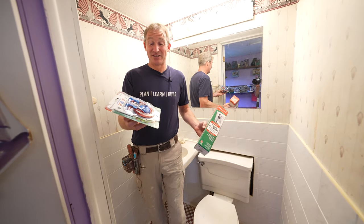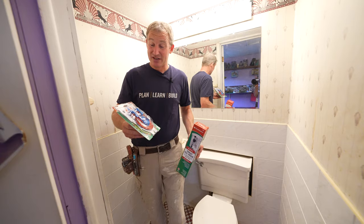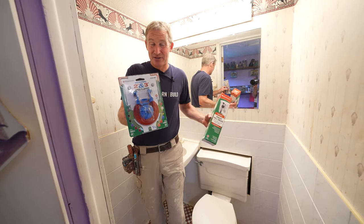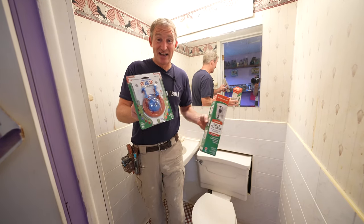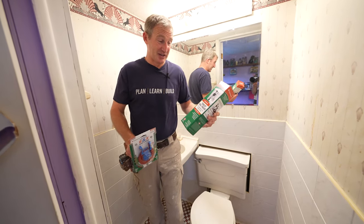That's why Fluidmaster has come up with some great products that are universal for just about every toilet. Their new super flapper allows you to fit basically any toilet out there between a two and a three inch opening, so you don't have to fuss around and find your exact model of flapper. It's going to be universal and work on most toilets out there.